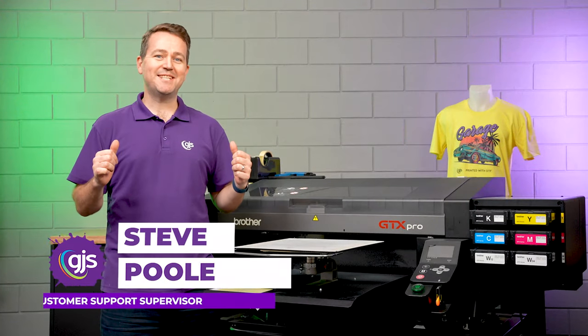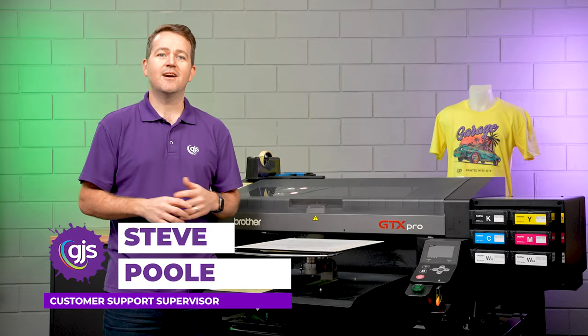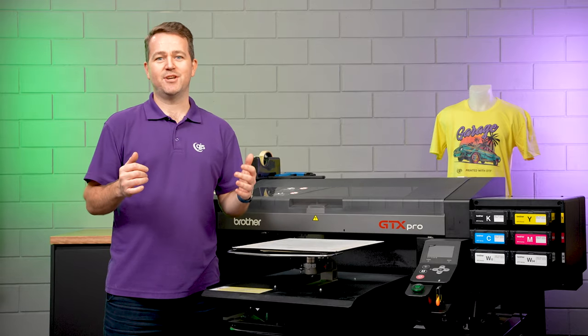Hey guys, Steve here from GJS, and I'm here today to give you an exclusive first look at our DTF printing solution.